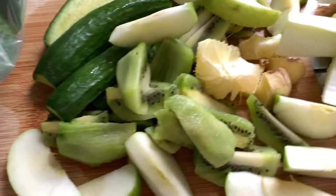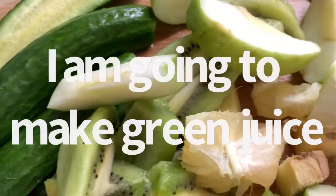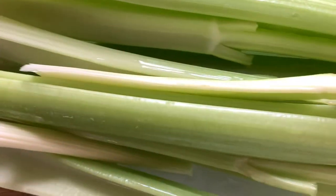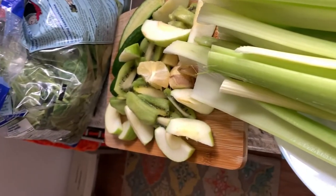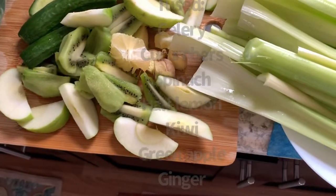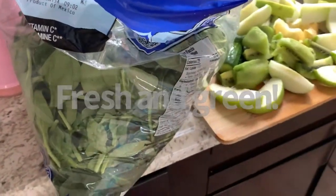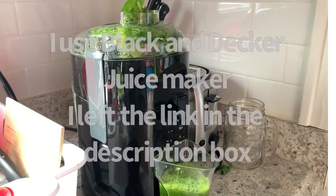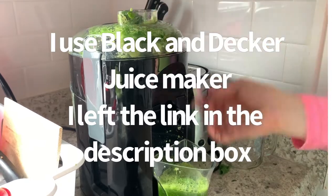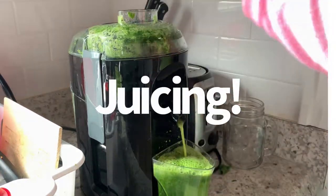Hello my dear friends, this is Daniela. I am going to make my green juice, but I wanted to share with you because I added kiwi and apple and it makes a big difference — it's a very delicious juice. I have a lot of kiwi and I decided to make it with spinach, apple, kiwi, ginger, lemon, and celery. I have a big box of kiwi so I'm gonna use it for my juice.